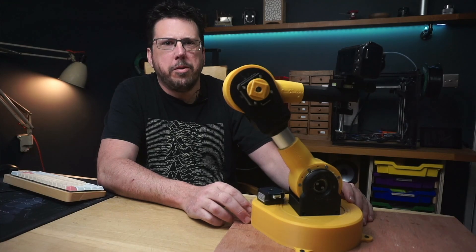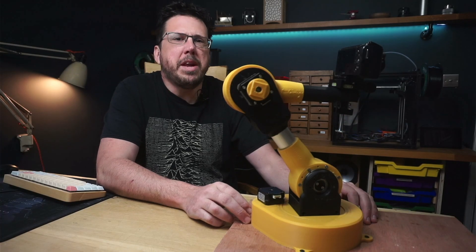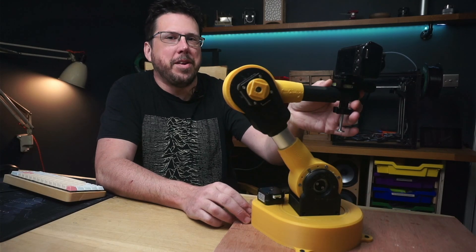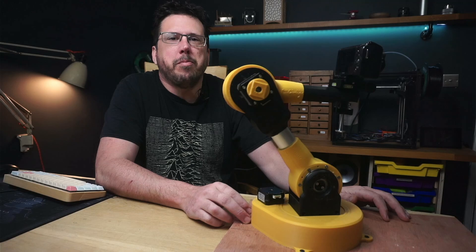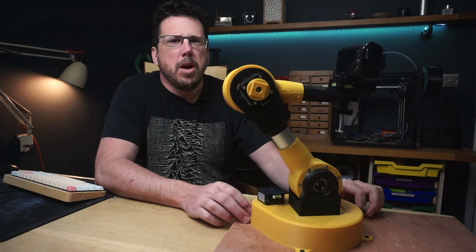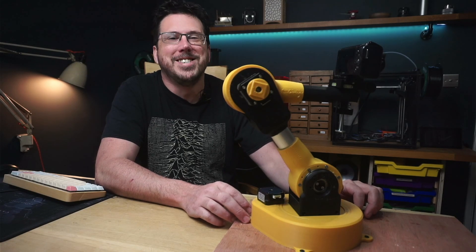That seemed pretty smooth, didn't it? More than good enough for a bit of motion control. Anyway, please join me next time when I'll be making a camera gimbal to replace this janky setup at the end here, and I'll hopefully be getting some decent electronics together so we can control all of the different axes of the robot. Go on, just click those like and subscribe buttons — you know you want to. See you later.